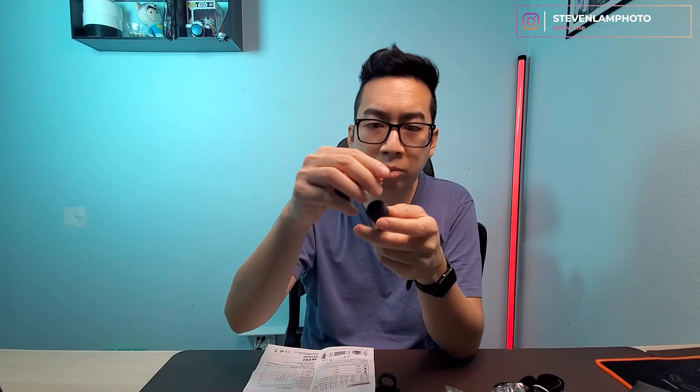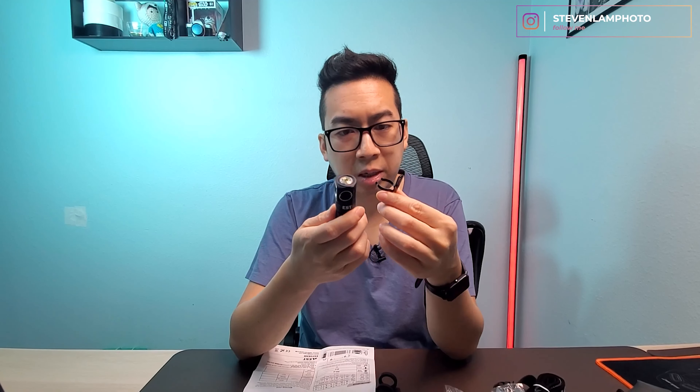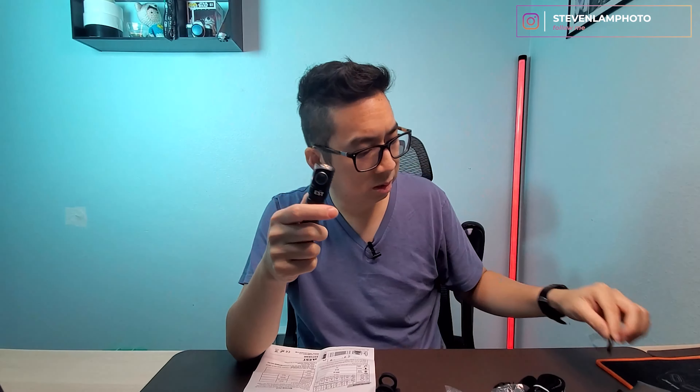It even comes with a lanyard right here that you can loop through the bottom for a hand strap, though I'm not going to use that. It also comes with a little belt clip which you can connect right here to your belt — another useful function if you don't want to store it in your pocket.